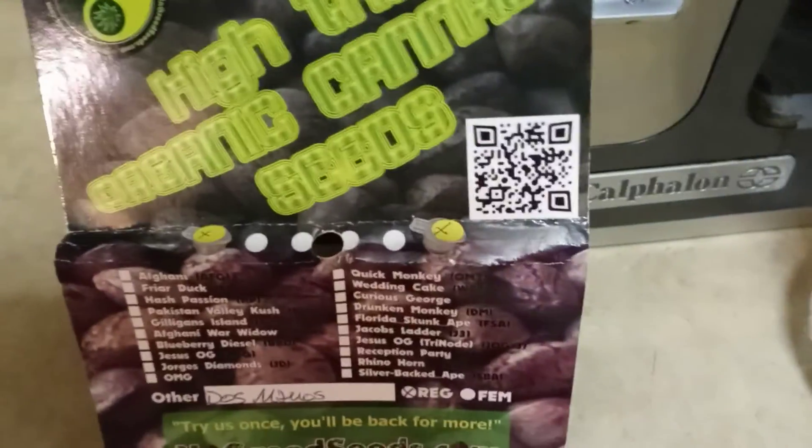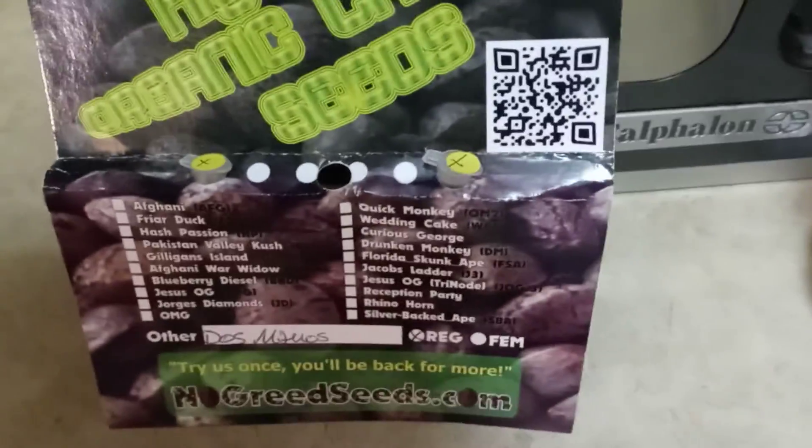I'll keep an eye on this and keep you guys updated. As soon as the tap roots come out I will be sticking them in some ProMix HP mixed with Ocean Forest, so that'll hold them over until at least the second node leaf set. All right guys, much love from the underground, much love to my boy at NoGreedSeeds — love you brother.